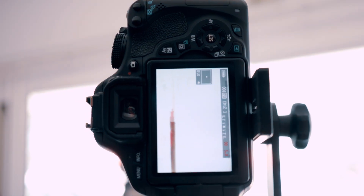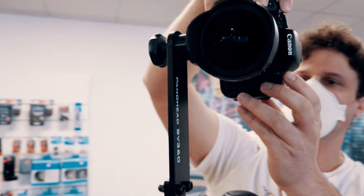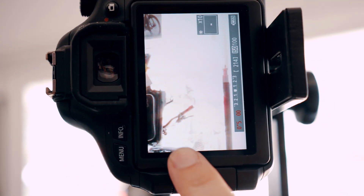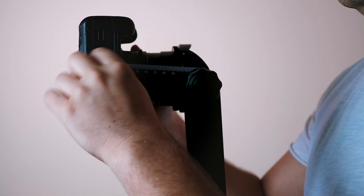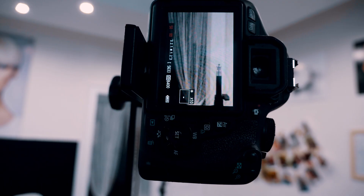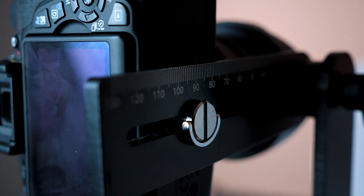I always have a light stand with me, and I put it in front of the camera, making sure that it's in line with a vertical line in the distance. When I pan around with the camera, it should stay in the same position. If it's not, I move the camera a little bit forwards or backwards. When it seems fine, I can be sure that there will be no parallax issues in the image, and it will look perfect in 360.